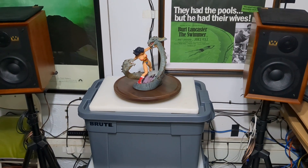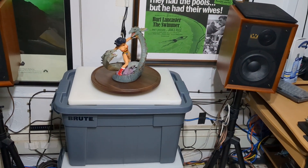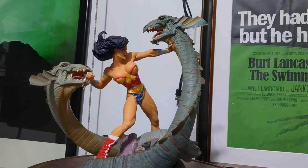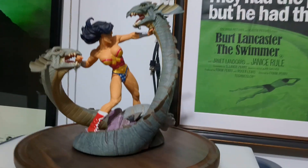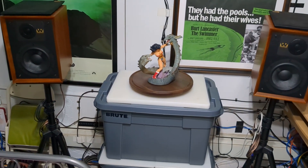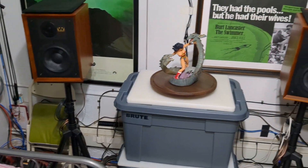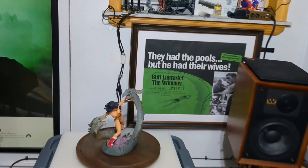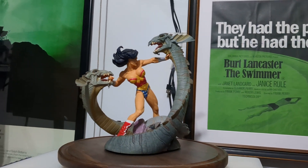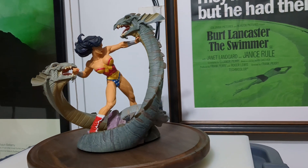This is a statue from a bygone era, put out by DC Direct in the early 2000s - Wonder Woman versus Hydra. As you can see, she's the centerpiece of my music enjoyment section, right in between my Worf Dildenton 85th anniversaries. Prime 1 actually just released a Wonder Woman versus Hydra of their own, but you have to pay a king's ransom for that one. I believe I got this for under $200 back in the day.